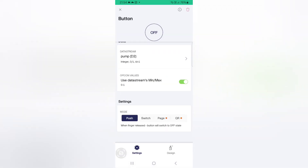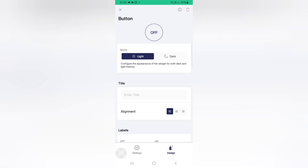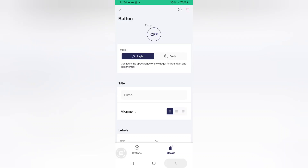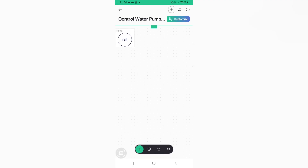Now select the button mode as switch. Go to design and if you want to add any title you can add. Now go back and again click the back button. Now the setup is completed and now we can check the output.